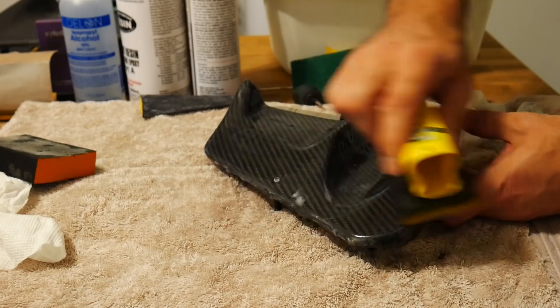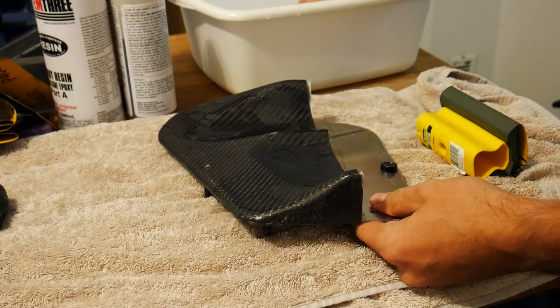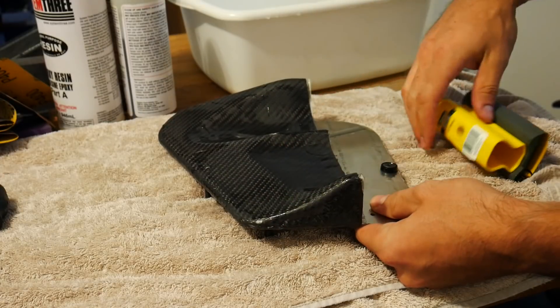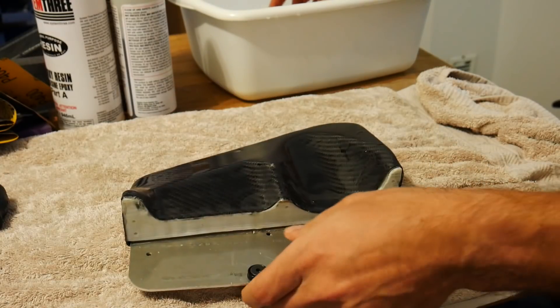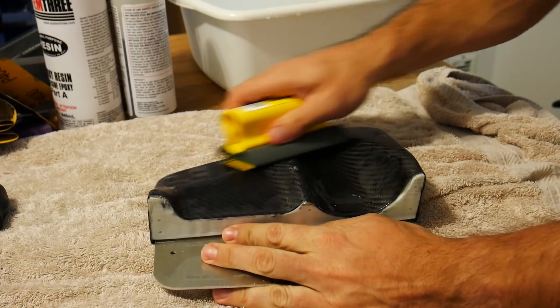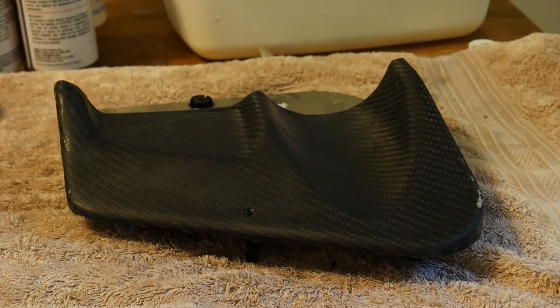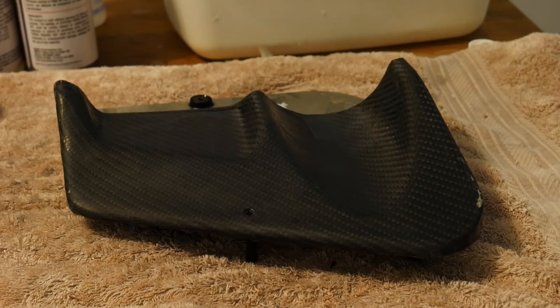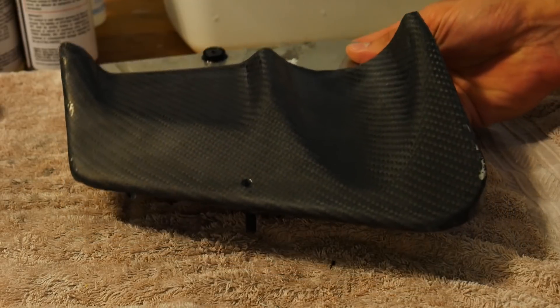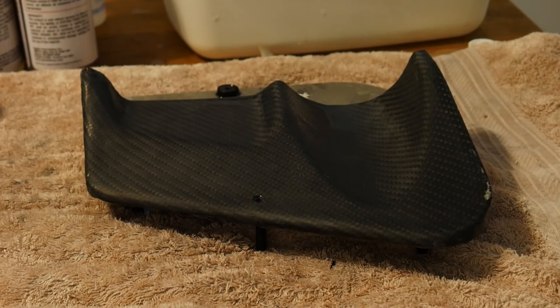After the 800 grit wet sanding, I made a judgment call and moved directly to 2000 grit sandpaper — still used wet with the sanding block. Letting the 2000 grit do its job, I've induced more shine and polish into the part. After a few minutes things were looking pretty good. After cleaning up with a clean cloth and rubbing alcohol, the part looks slightly glossier than before, the surface is uniform and no longer wavy, and the big scratches are gone.